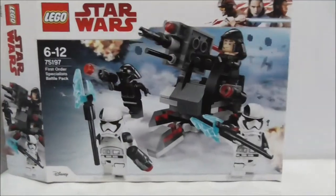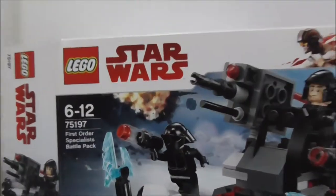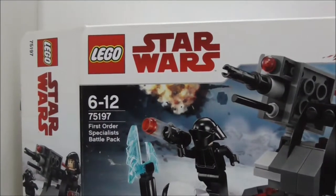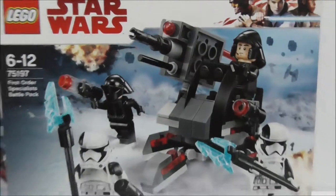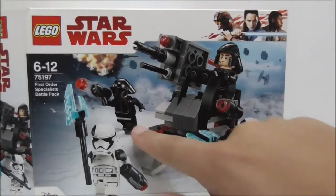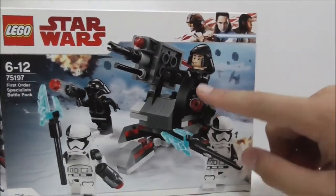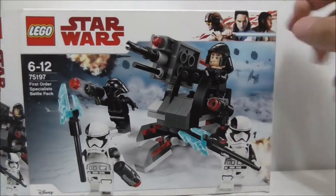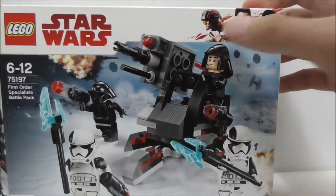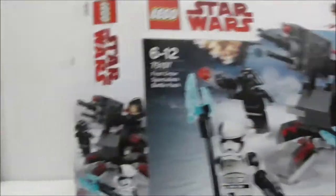Hey guys, this is your RSU and today we're reviewing the LEGO Star Wars First Order Specialist Battle Pack. Here's the box — it's recommended for ages 6-12, set number 75197. It comes with four main figures: the First Order Gunner, the First Order Shuttle Pilot, and two Executioner Troopers. You can see The Last Jedi branding on the corner of the box.